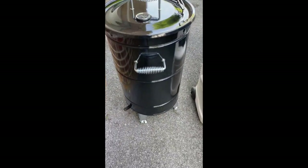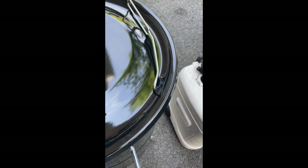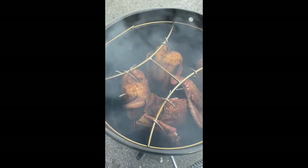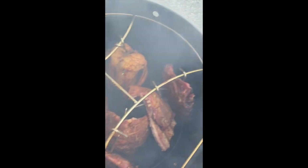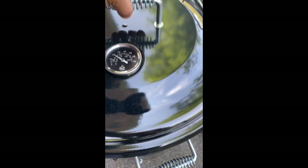Coming out to the smoker. The temperature is set right over 250. You can see them ribs and the chicken going. The fire down in there is still going good and the smoke is coming off of there. I'll check back in a little while.